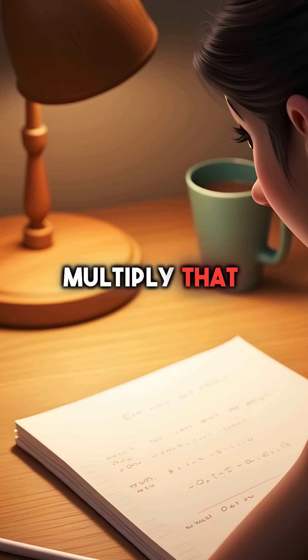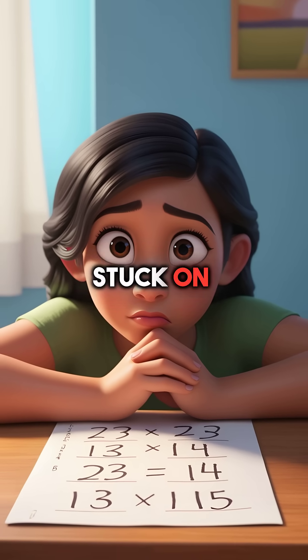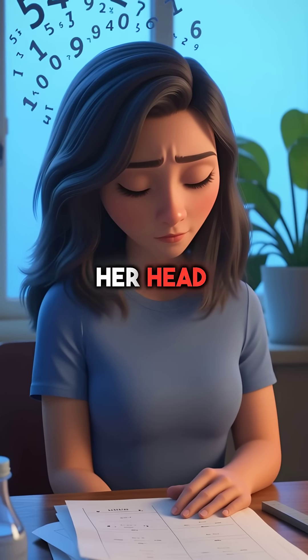Did you know there's a secret way to multiply that doesn't need memorizing times tables? Maya sat staring at her math homework, completely stuck on 23 times 14. She hated multiplication. All those numbers to remember made her head spin.